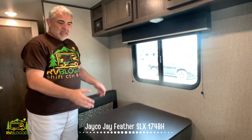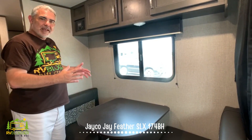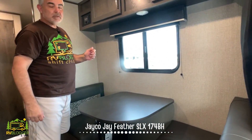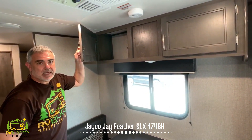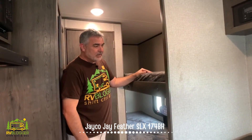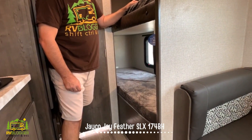Right across from the kitchen counter is your dinette area. It's really meant for two people, so you kind of have to eat in shifts if you have a family of four or five. But it also converts into a bed so you can get one more person sleeping here, and there's even more storage up top. Right behind here there are two more bunk beds, so you can get a kid in each one very easily.